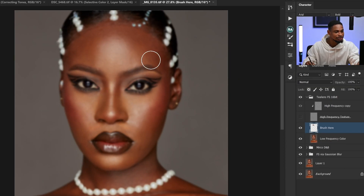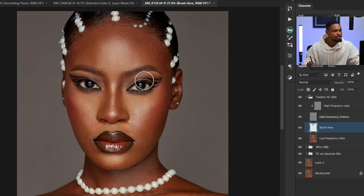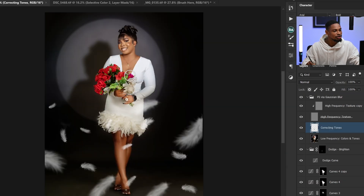If I just brush with these mixer brush settings, it's going to make the image look good. So it doesn't matter if you're using these settings for a headshot, portrait like this, or a full body shot — it's going to work just fine for you.